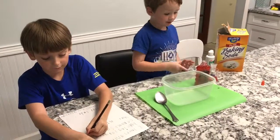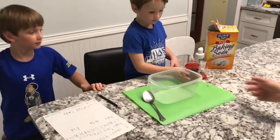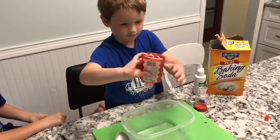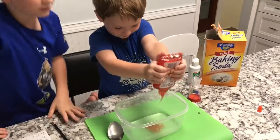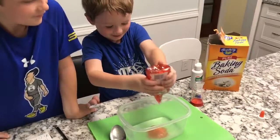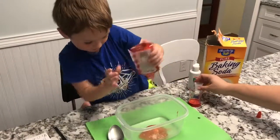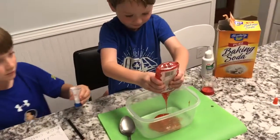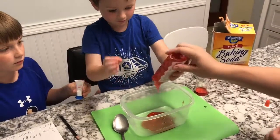Are we going to dump it? All right, go ahead and add the glitter glue to our container — add it all. You're going to have to squeeze nice and hard to get it all out. All right, Charlie, why don't you add our baking soda? Is that it? Nope — let's keep it going.